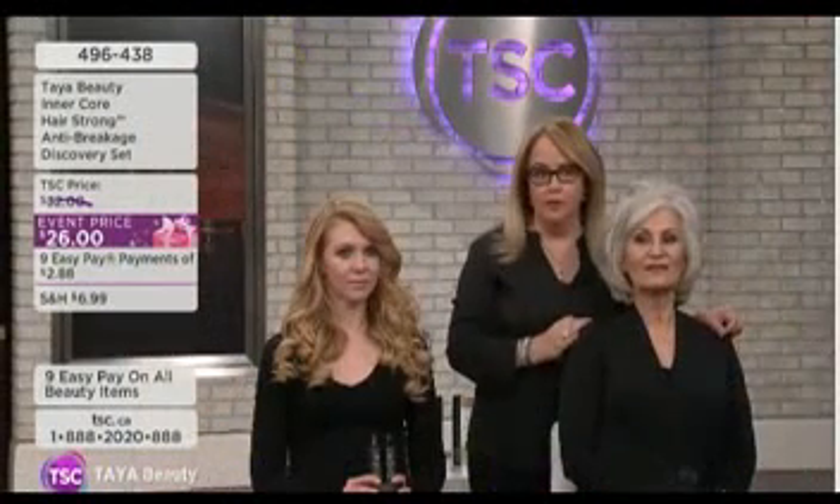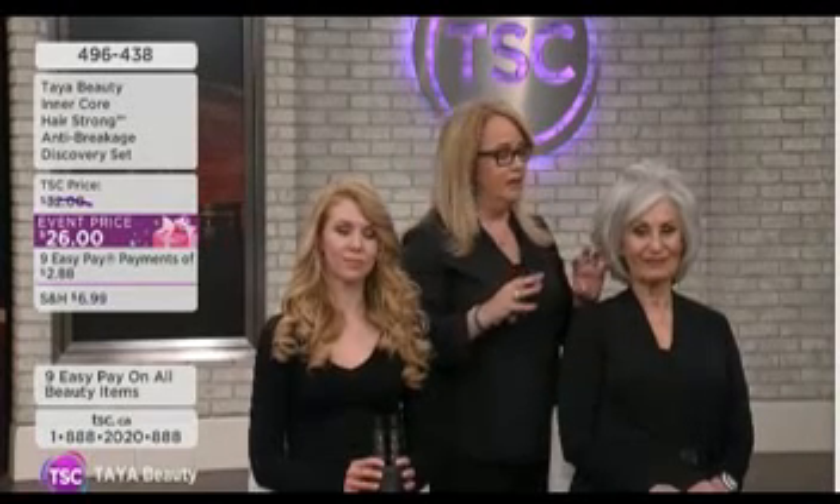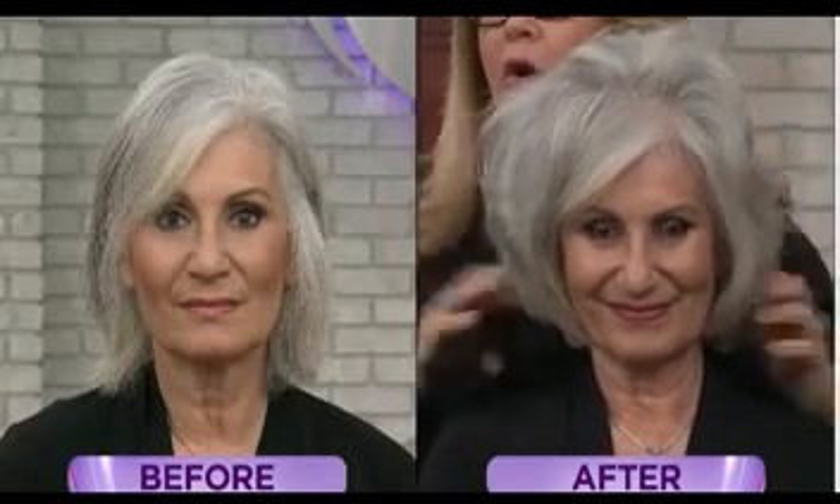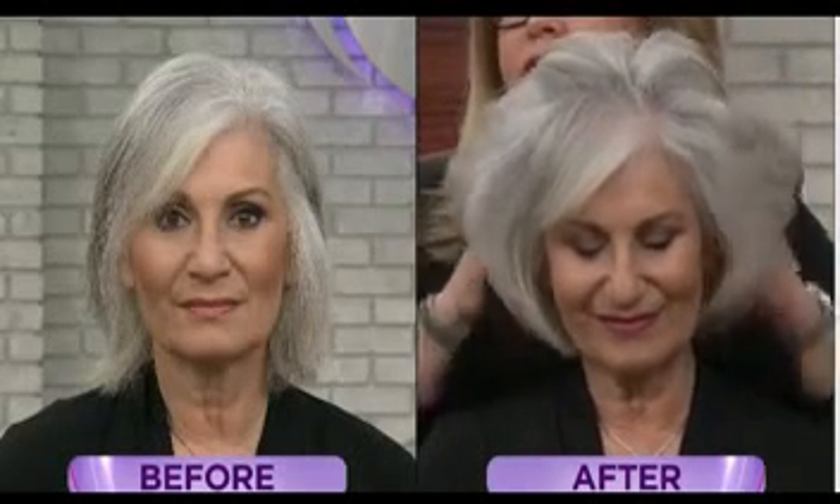This is also another problem we address — gray hair. Gorgeous hair, great color. I love natural gray hair, but it tends to come out very dry and very wiry after the changes start coming in. This product is perfect for that because it's going to go into the inner core of the hair and bring it back to life. Talk about an anti-aging kit — this is going to be phenomenal for these ladies.